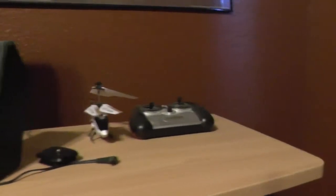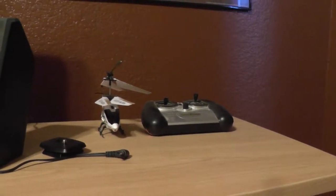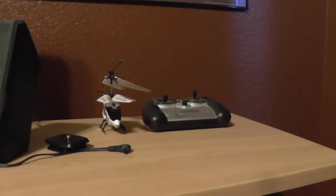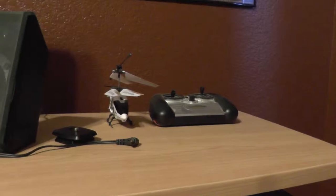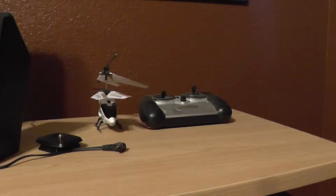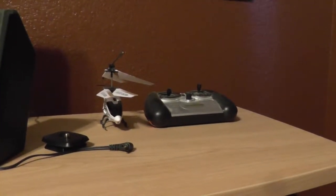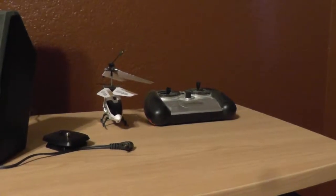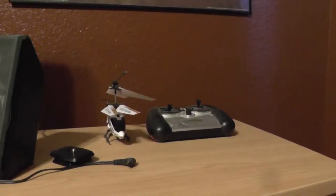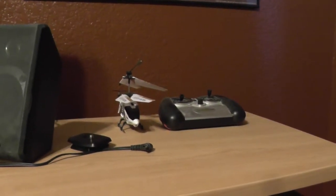And this is for fun - I'm gonna do a video soon showing this in action chasing my dog. For those of you who know anything about Shiba Inus, or the famous Doge Facebook page, that's what I have. I have a Shiba Inu and he's nuts, and he really enjoys chasing this helicopter, so I'll get some video on that soon.